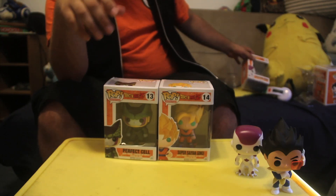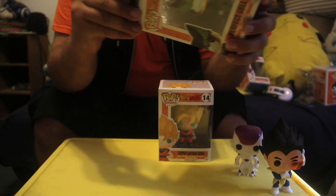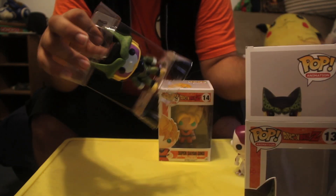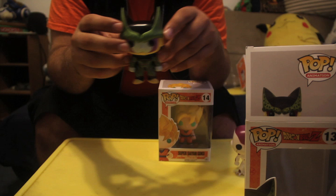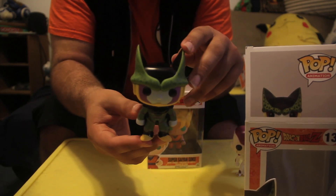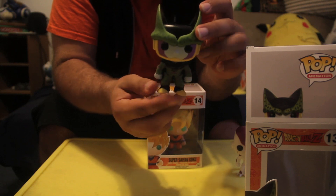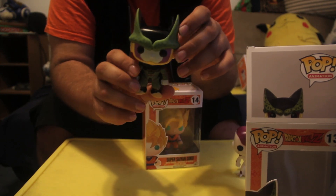Next in the set — Perfect Form Cell. Cell was always one of my favorite sagas of the whole series. I have all three of the main villains of Z — Frieza, Cell, and Majin Buu — but I thought Cell was the most well-designed personally. Leave me a comment below if you disagree, let's talk about it. Cell's figure is very, very nice — I love this one already! The black just shines, just like Cell did in the show. On the back he has his little tail, and the wings are very well done with the purple. It's a very nice, well-detailed figure. I couldn't ask for anything more from a Cell figure.